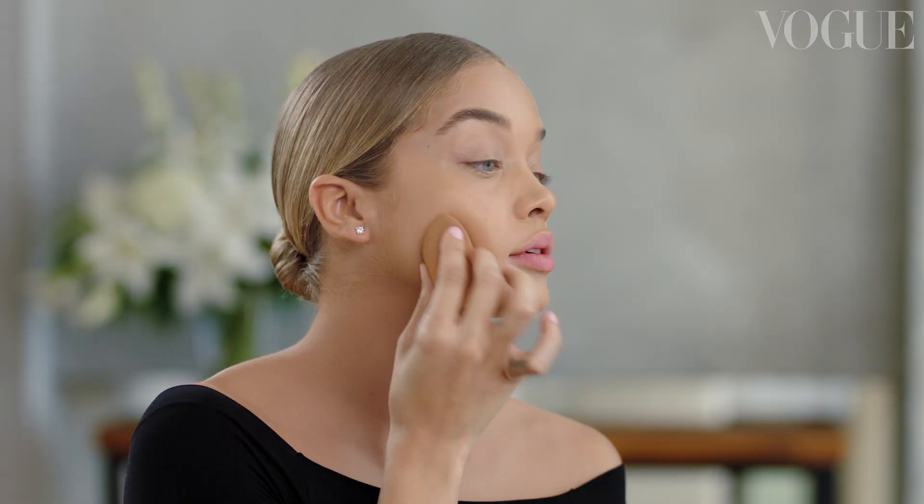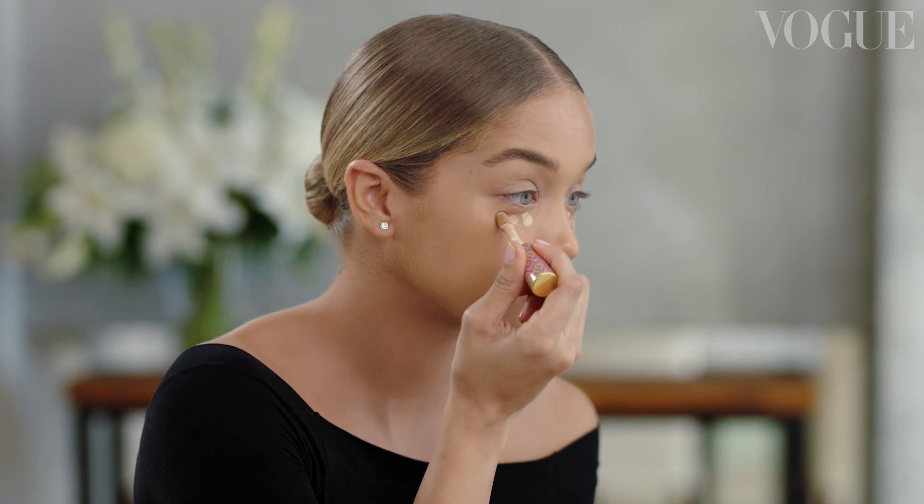Before we get started on the smokey eye look, I am going to master this base. I like to make my beauty blender nice and damp with warm water — that way it really allows the product to spread smooth. I don't like putting on my products with a brush. Patting in the products just really allows them to blend very well.